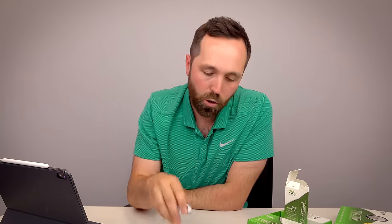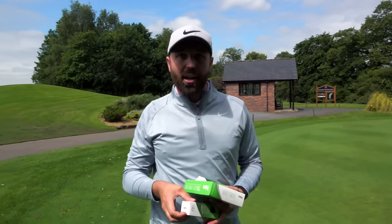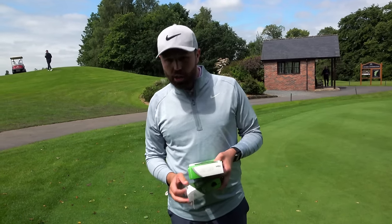Do straight golf balls actually work? Let's get on the golf course and find out. We're down here at Marriott Worsley Park with the straight balls in the bag. After more research I've found these balls are illegal for tournament play — I kind of guessed that might be the case — but let's see if they actually work and go straight.